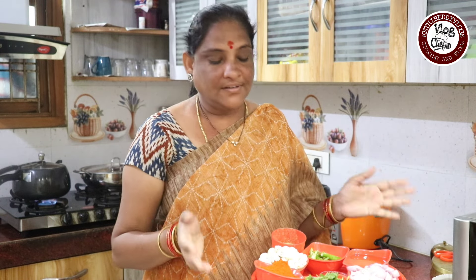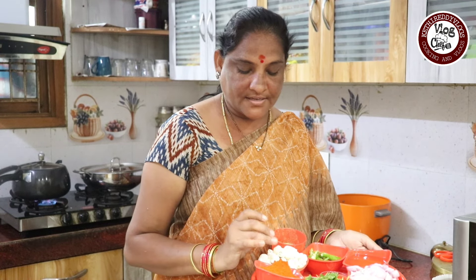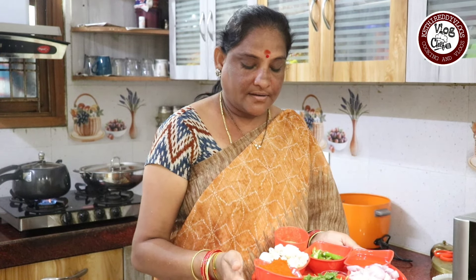Hi friends, Namaste. This is a new recipe for me. My name is Chukkakura Pul Makhana. This is a very good recipe.